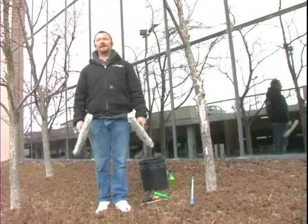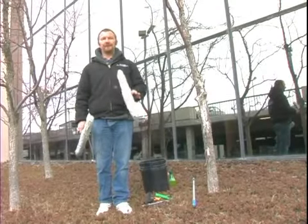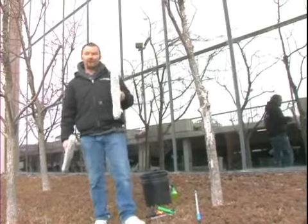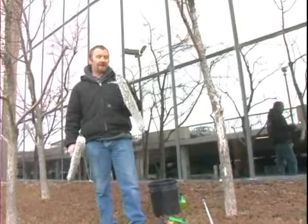My name is Jason, I'm with Hitech Window Cleaning, and in this segment I'm going to explain the different types of mops or applicators that we use. The first one is just a straight mop — it doesn't turn at all, and this is made by Unger.